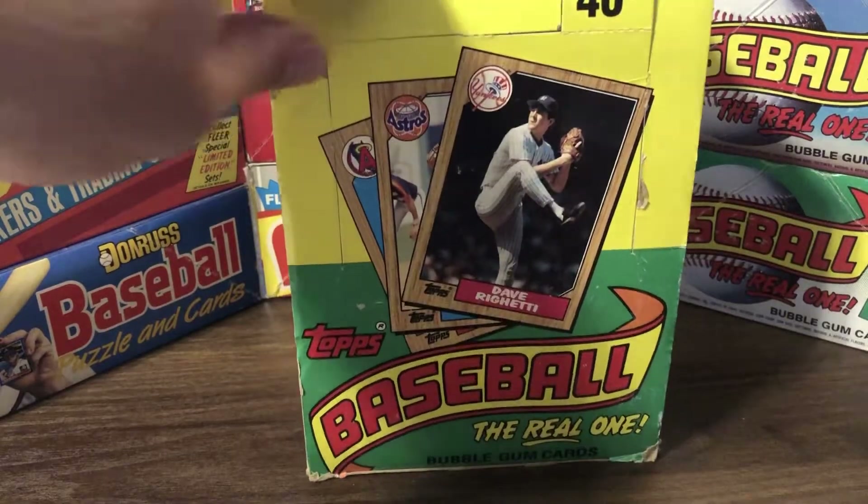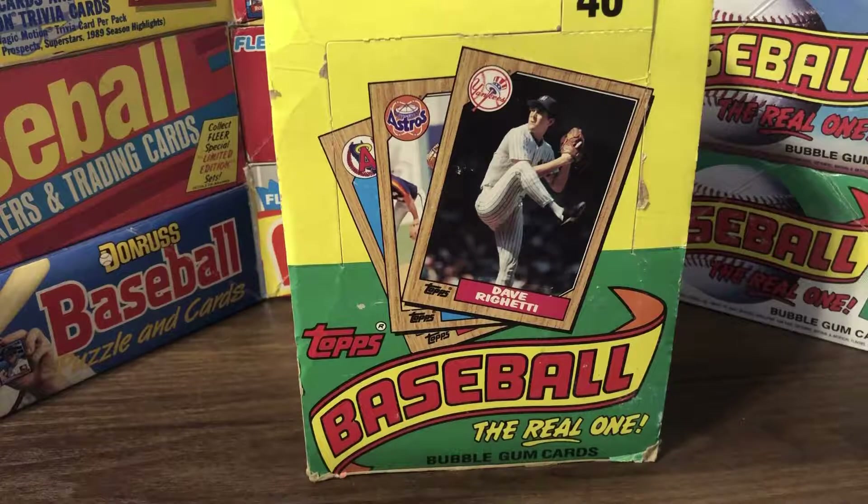These retailed for $0.40 a pack back in the day. They also came in cello packs, rack packs, and jumbo packs. The rack packs for this 87 Topps set had glossy All-Star inserts — one per pack. The jumbo packs had a rookies insert of one per pack as well.